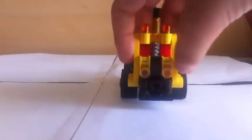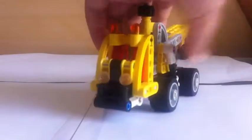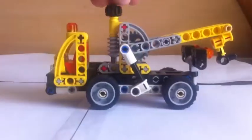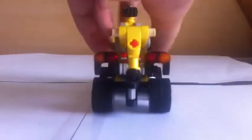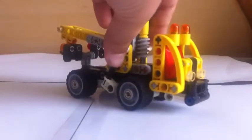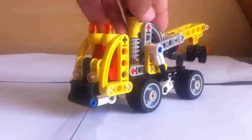The front look annoys me a lot because it's not very interesting. The towing winch is good. From the side view and back view it looks good, but not the front view — like this, the front side view.